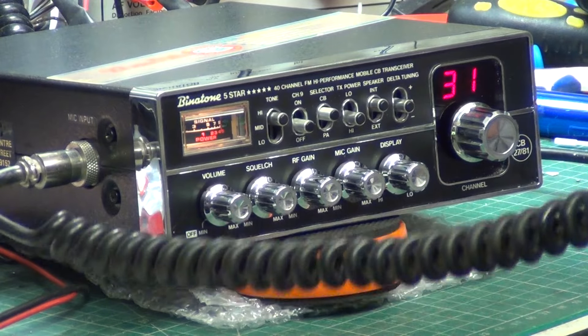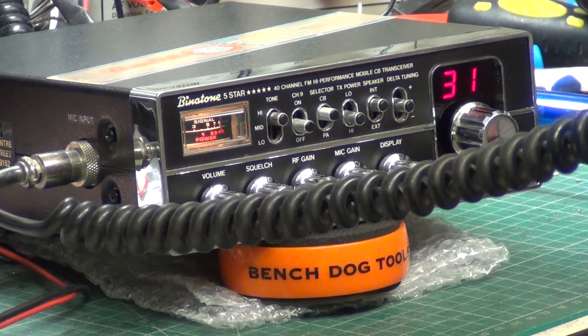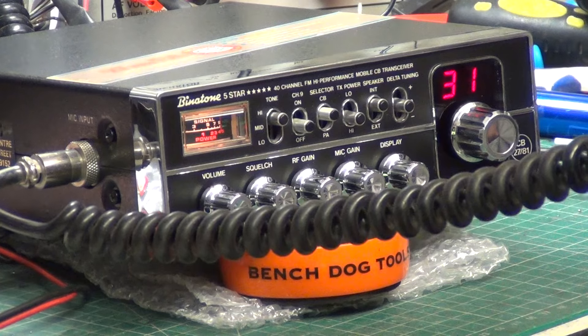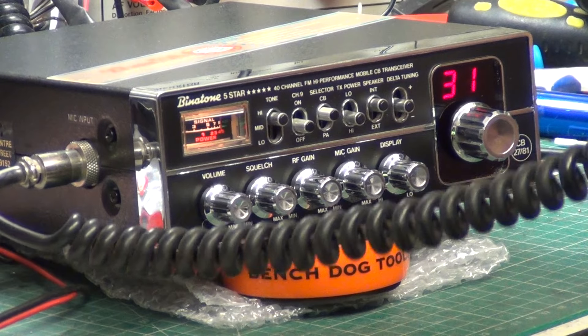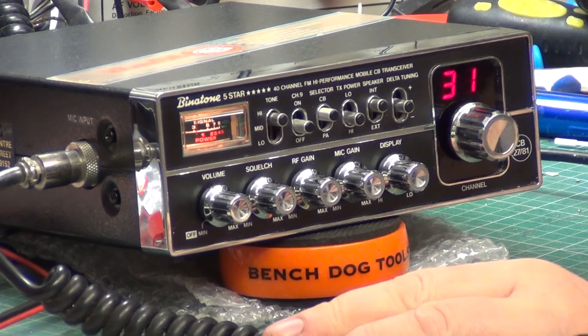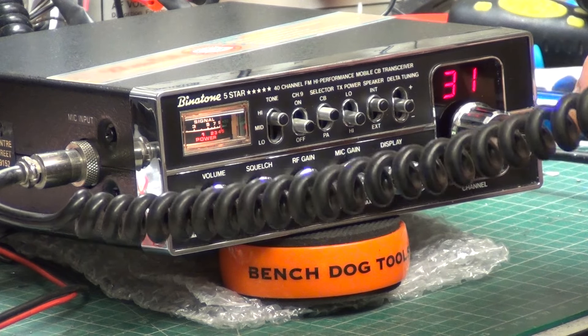Tango 21, Mr. Chippy. Tango 21, go ahead. Here I am, on the Binatone 5-Star, recording. Roger, you've given the game away. Oh yeah, I'm not supposed to mention what kind of radio it is. Right, coming up to the end of the lane. Roger, got you at the end of the lane.